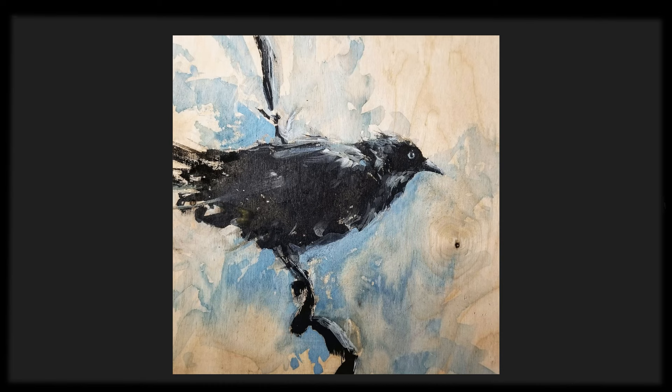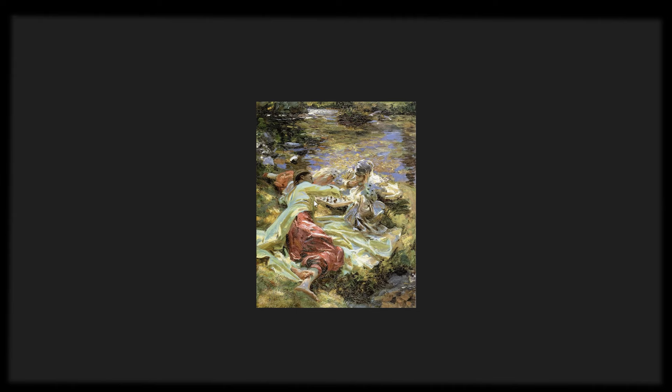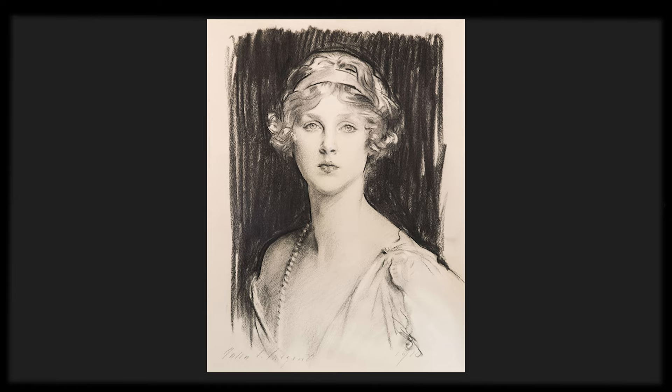Even just studies of birds and looking at nature — John Singer Sargent has just made my work so much better. And so I'm excited to share a little bit more about the artist and about what he has done, and how we're going to use his work to inspire this session.